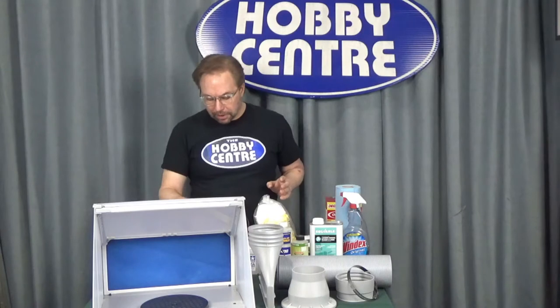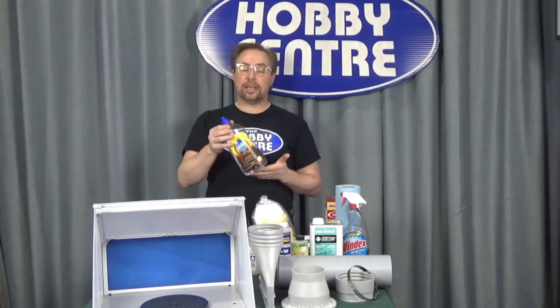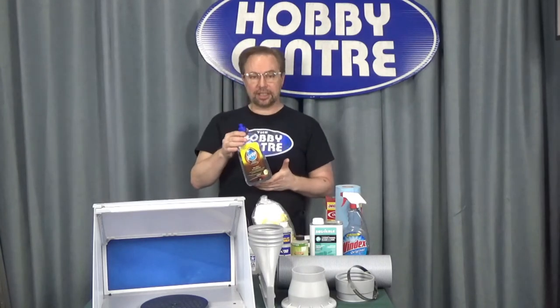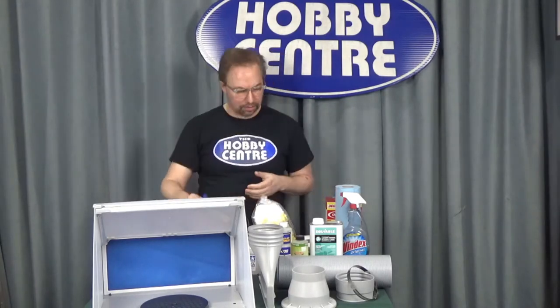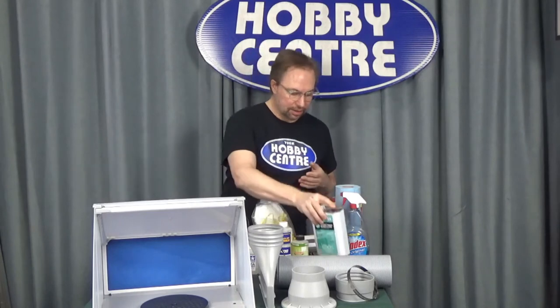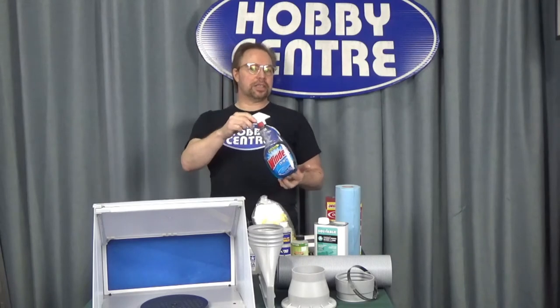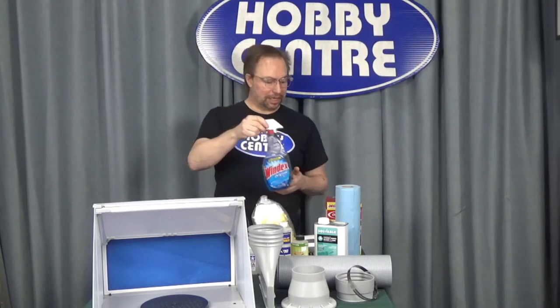Even if you're airbrushing something as innocuous as Pledge, this is an acrylic, and if it goes into your lungs it's not going to go very well. We won't even talk about how bad this is to get in your lungs — and for goodness sakes, this has ammonia in it. Can you imagine aerosolizing ammonia and then trying to breathe that in?